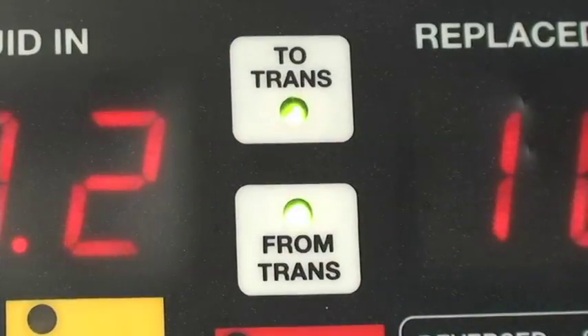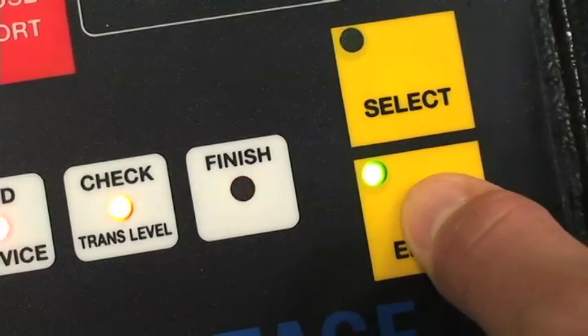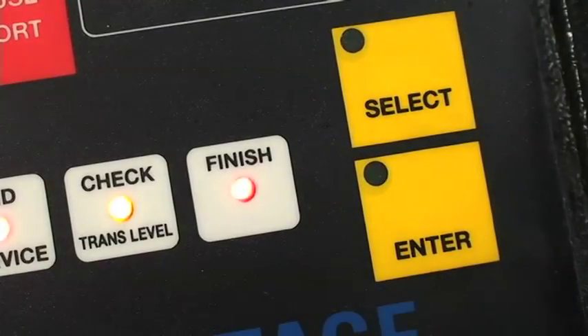When the machine finishes adjusting the fluid, check the level again. Once the proper level has been reached, scroll down to finish service and hit enter. At this point, your service is complete.